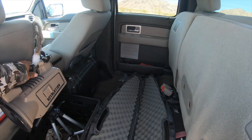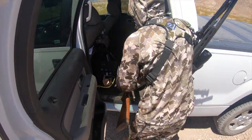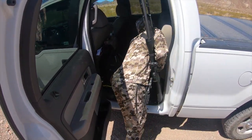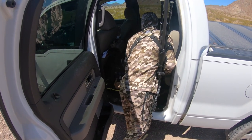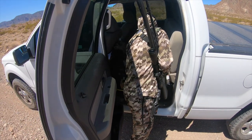Stand one — called for 10 minutes. We're not going to call for longer than 10 minutes. Super hot — a coyote's not going to run a mile to come into this call. It's only going to run a couple hundred yards maybe, because of the heat.